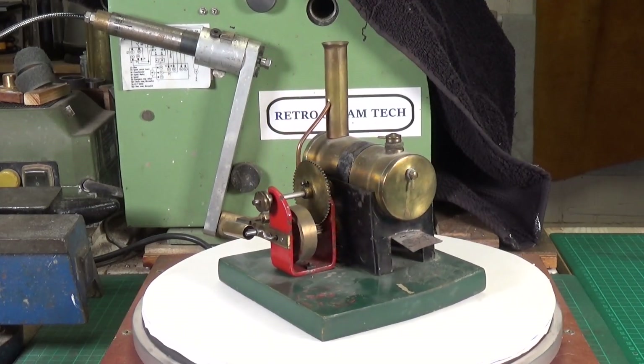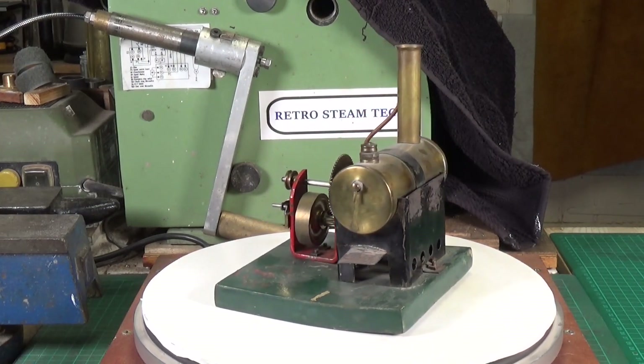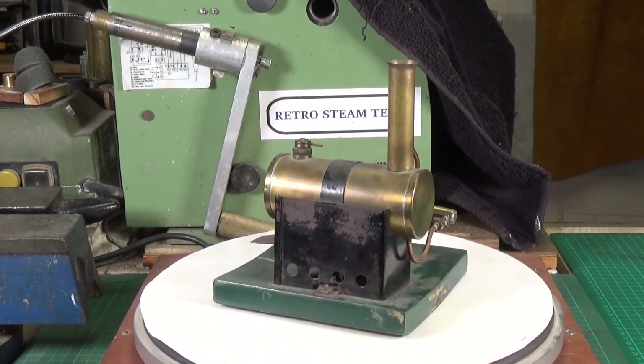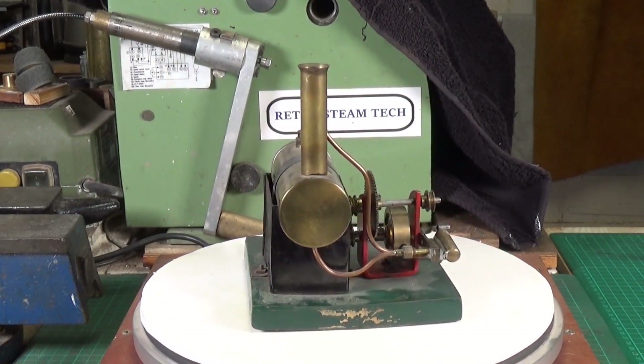I also have an M158 which I'll bring out so we can put them side by side. I got this one off eBay about three years ago and it's in very good condition.